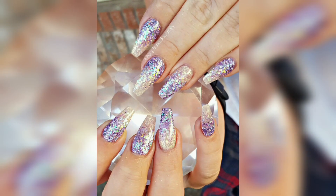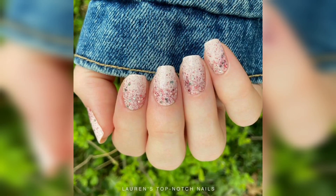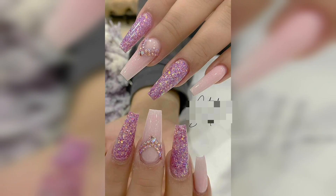Glitter nails can be customized to suit any occasion or personal style. For a subtle and sophisticated look, a single glitter accent nail paired with a natural base coat can be a great choice. For a more bold and statement-making look, all-over glitter nails in bright or bold colors can make a statement.